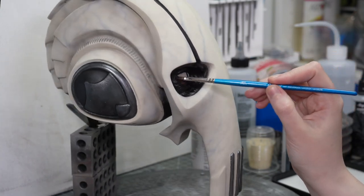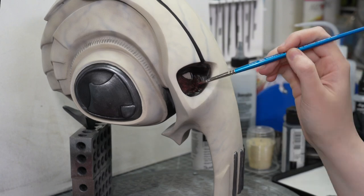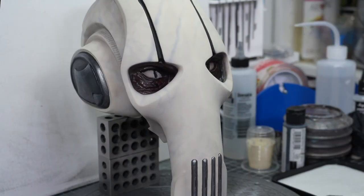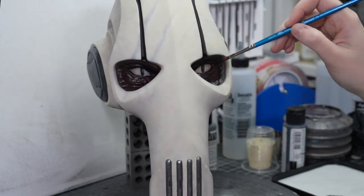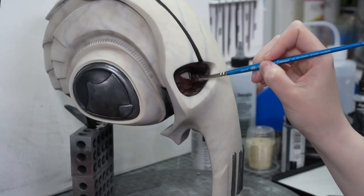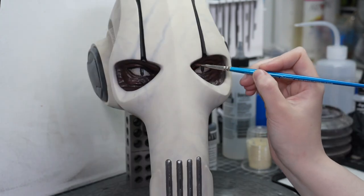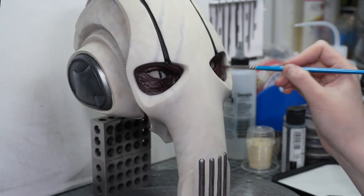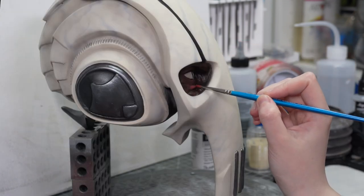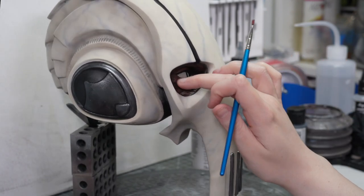Next up is the fleshy area around the eye. I wouldn't necessarily say I dry brushed this dark burgundy-ish color — it was more like I was quite literally slapping paint on. I really didn't want to make it too complicated. The area is quite textured, so just hitting the highest points with more layers of paint to build up a more intense color is really all it needed. I did go in with slightly lighter colors as well to really make the most prominent points highlighted and stand out more.